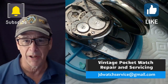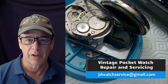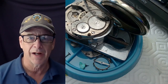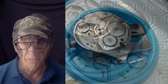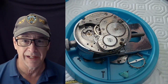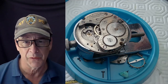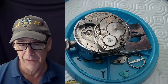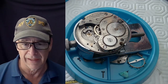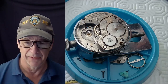Welcome to my channel. Today we're going to do something very special — I'm going to show all the steps needed to make a balance staff for a pocket watch. The question is why am I making one instead of finding one? Well, it's a Regina Watch Company, Swiss, seven jewels, adjusted to two positions, which is amazing for a Swiss watch. It's been cleaned and ready to go, but there's no way I'll be able to find a balance staff that'll fit this balance.